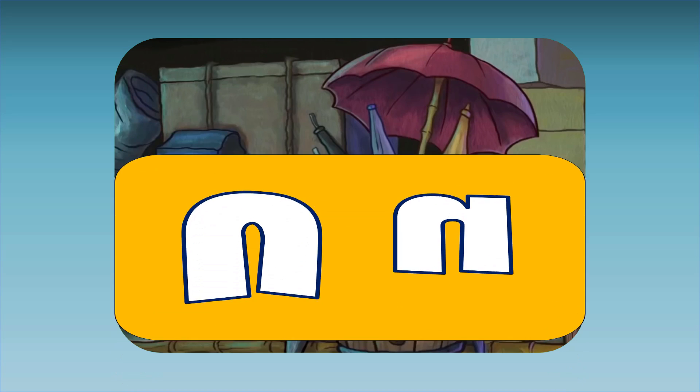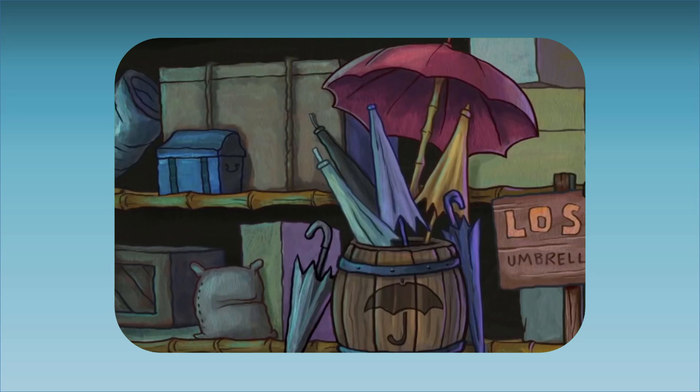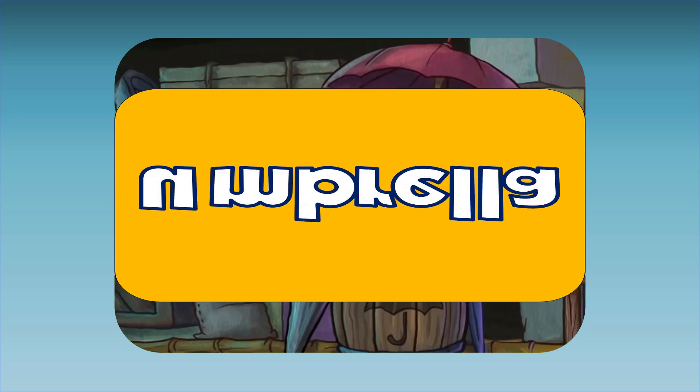U. This is an umbrella. Umbrella starts with the letter U. U, U, umbrella.